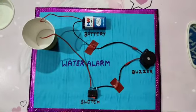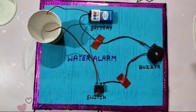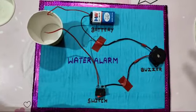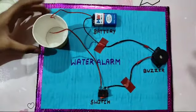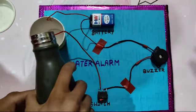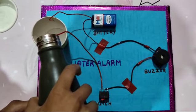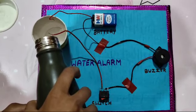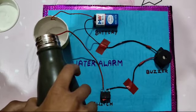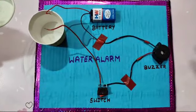First we will turn on the switch, then we will put some water into the water tank. As you see, the water alarm beeps.